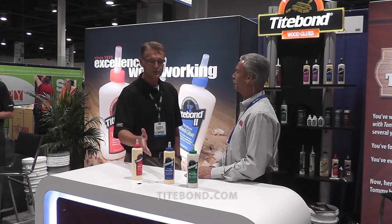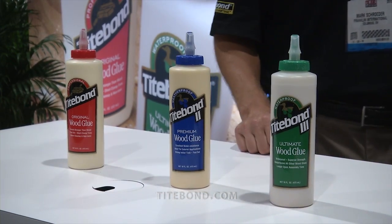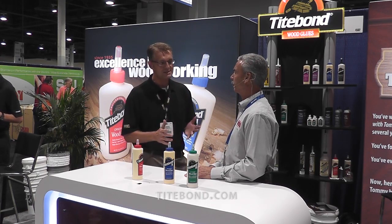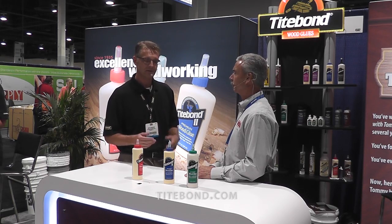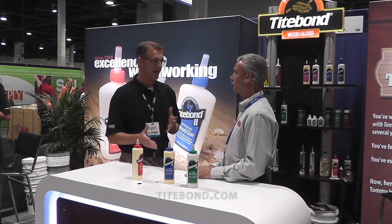Titebond II introduces a level of water resistance that you won't find with Titebond Original. Like Titebond Original it's water-based, so it can be cleaned up easily in the wet state with water. But it is water resistant, making it a more versatile product. It can be used indoors or out. It also has a strong initial grab, excellent final bond strength, and can be used in a lot of different varieties of projects.